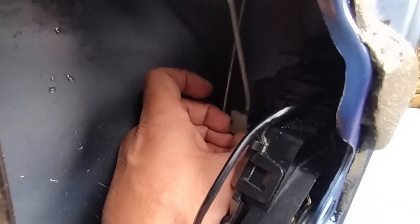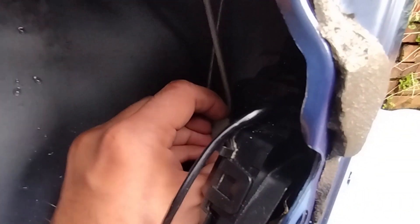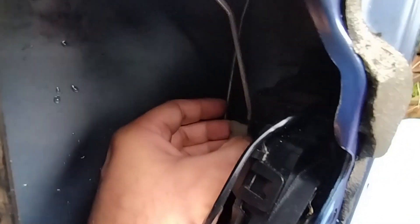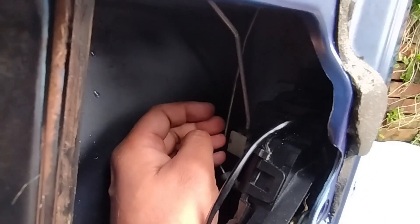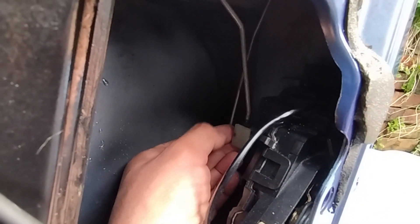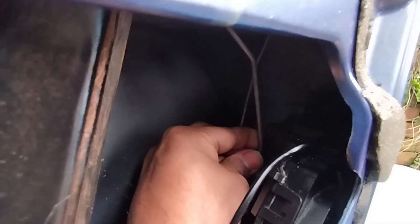That squarish white plastic thing just pulls off. It doesn't come completely off, but we don't need it completely off. You see that? It's on like a threaded rod. So say, for example, this has slipped — I'd say that's gone too far in.